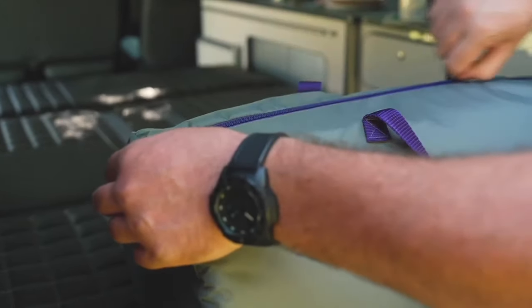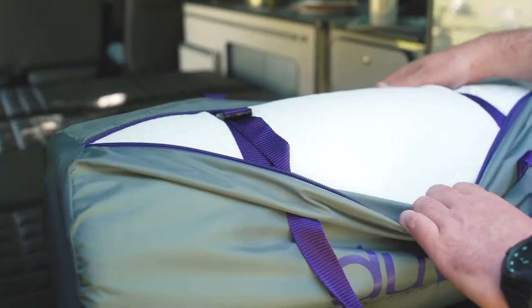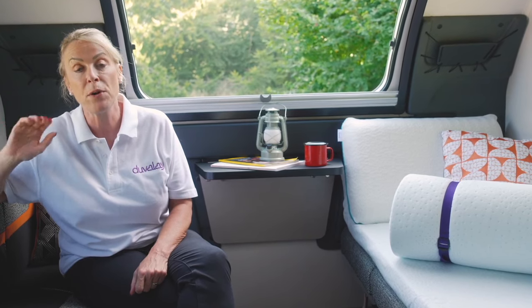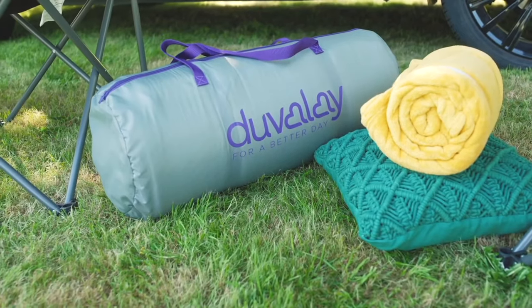Storage bags are also available to keep the toppers clean and tidy and easy to move around. These travel toppers are so easy to use — simply roll them out, roll them back up, put them in the bags and store them away. Duvalet for a better day.